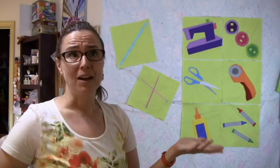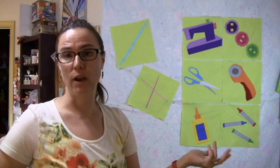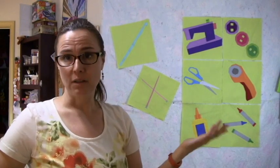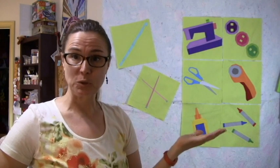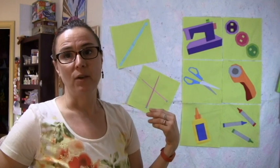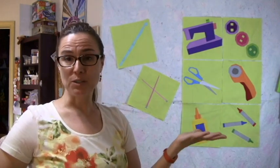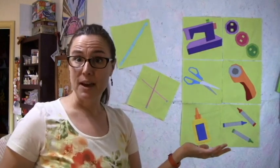Thank you guys for your positive comments and your support while this block of the month has been going on. I had no way of knowing that I was going to have to have surgery in the middle of all this, and you have been very supportive about my concerns over what will be going on the next few weeks and whether or not I will be able to support you guys the way I want to. I really appreciate your understanding and thoughtfulness about that.